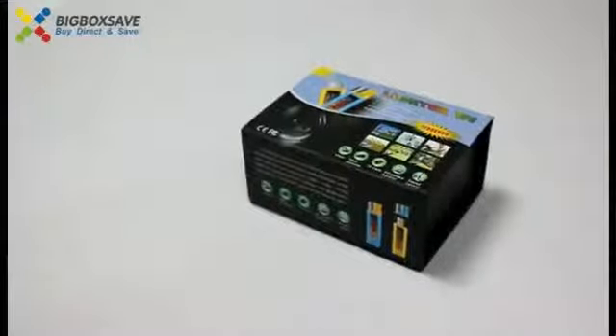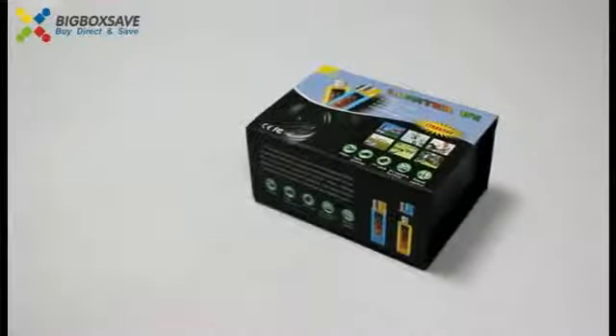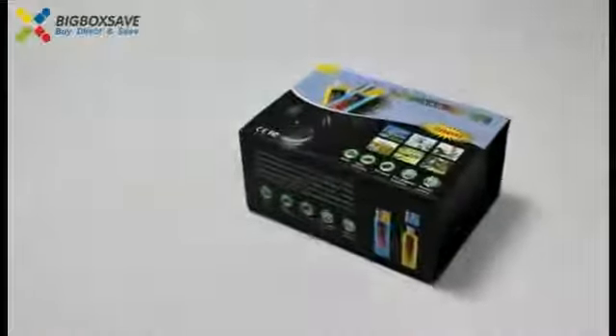Hello everybody, today I will introduce you a high technology product: Spy Lighter Camera.